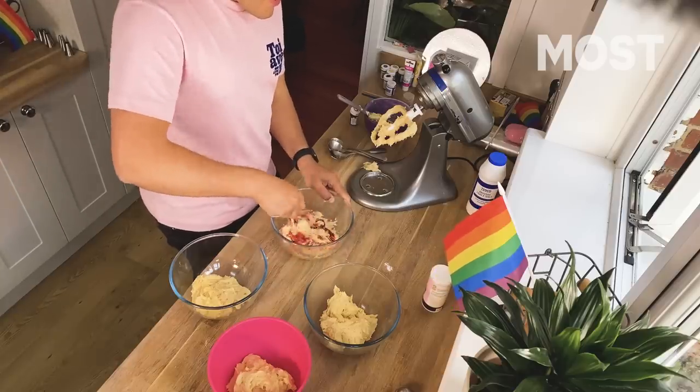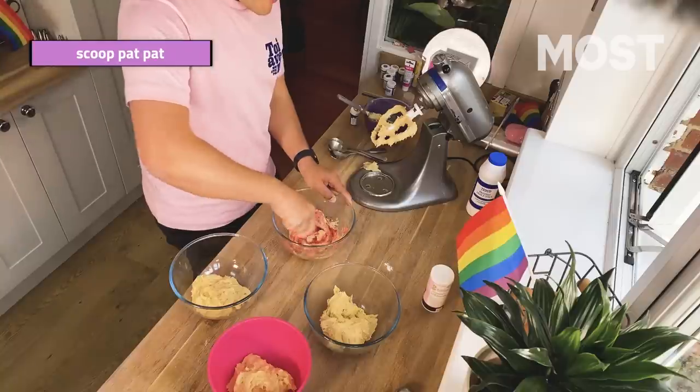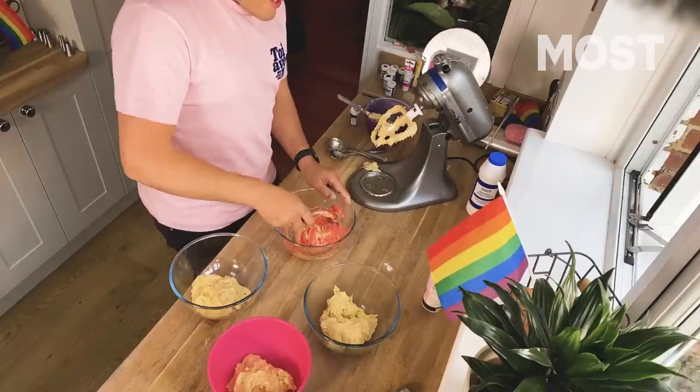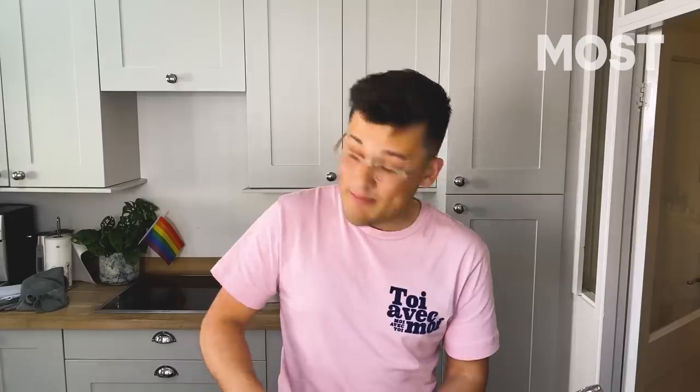Stir that in — you want to fold it again, scoop, pat, pat, scoop, pat, pat. Because if you beat it, the flour's going to make it go all tough and that'll be gross. So we've got all four of our colours and we need to get our tins. I've already greased and lined mine. We're looking for eight inches or 20 centimetres. Size does matter here, in this instance specifically.